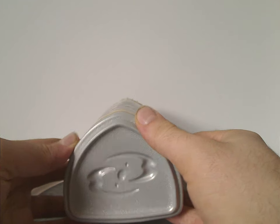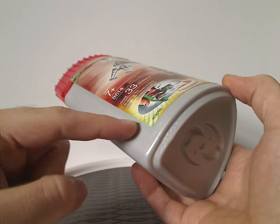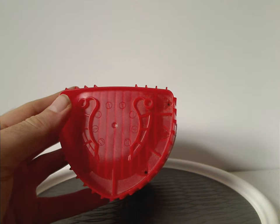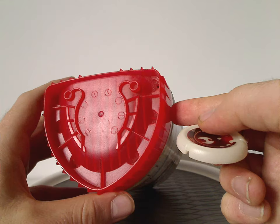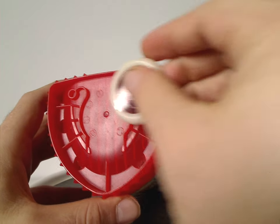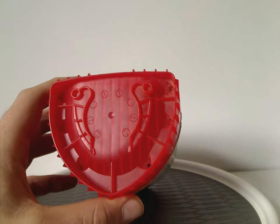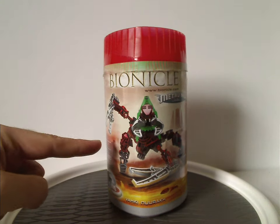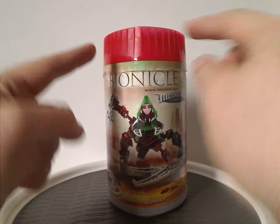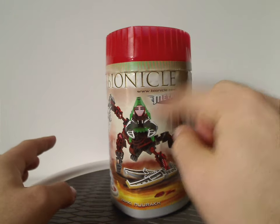Of course, these are just reuses of the Rahkshi canisters, but in solid color rather than translucent. The top part is actually different, but not being used as a base here. These are supposed to represent pictures of the Vahki and also the different symbols of Metru Nui. You can also fit a disc into there, which is kind of cool. An interesting thing with my Nuurakh here — the top part of the lid is red, but the usual coloring is green to match the eyepiece.